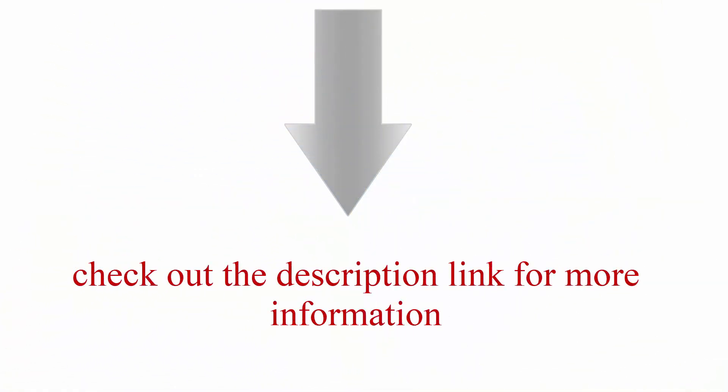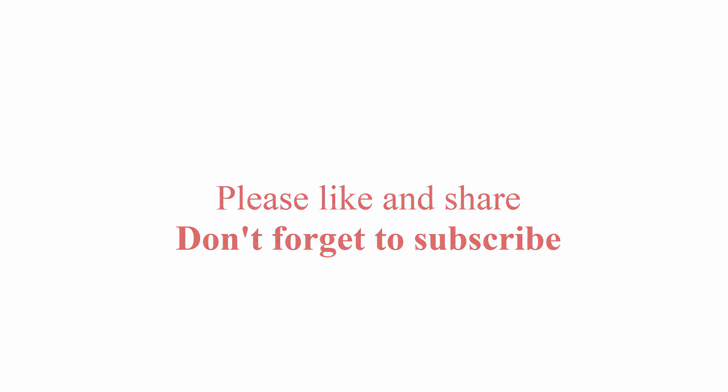Check out the description link for more information. Thanks for watching — please like and share, and don't forget to subscribe.